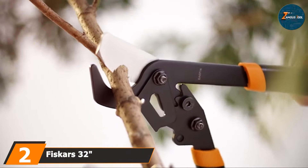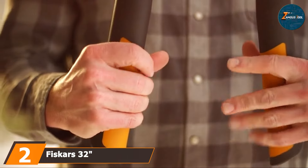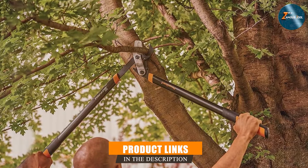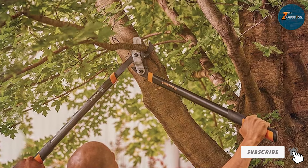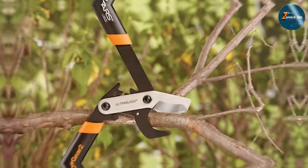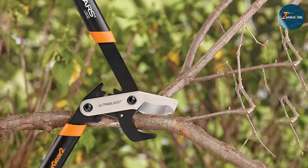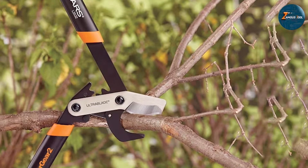Next up is the Fiskars 32-inch PowerGear2 Lopper, an innovative tool that takes the effort out of cutting through thick branches. The standout feature is its patented power gear technology, which multiplies your leverage to give you up to three times more cutting power on every cut. This means less strain on your hands and a quicker, more efficient cutting experience.